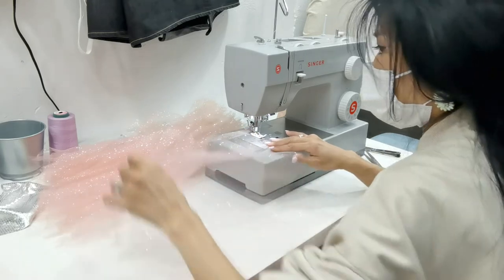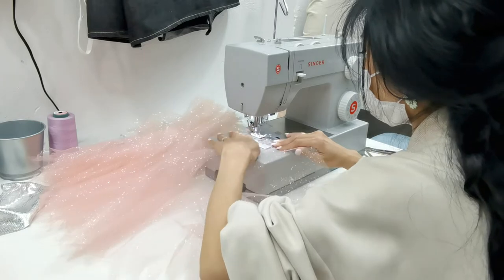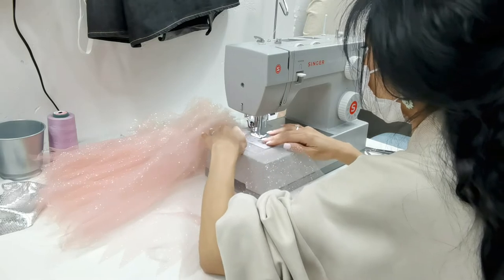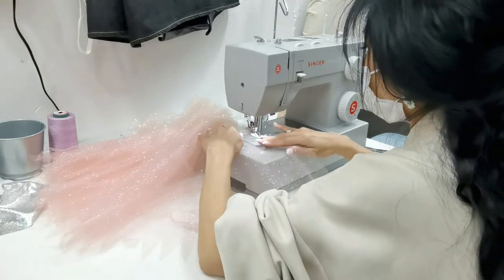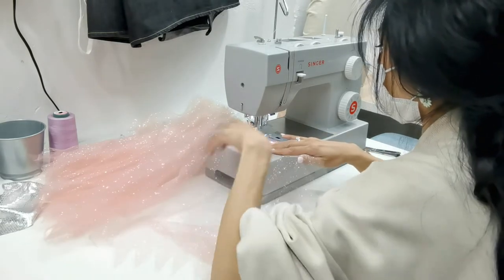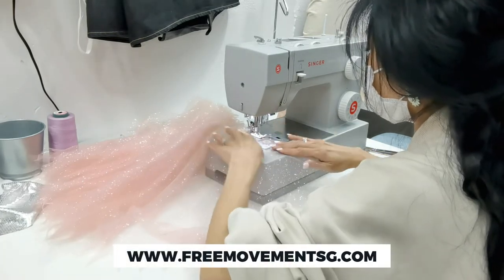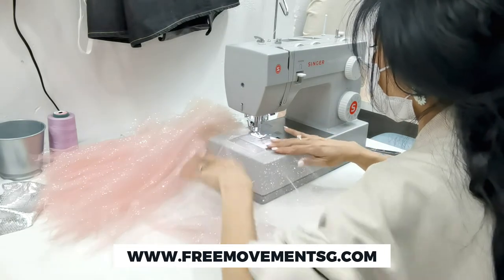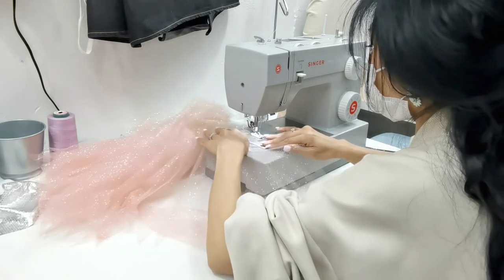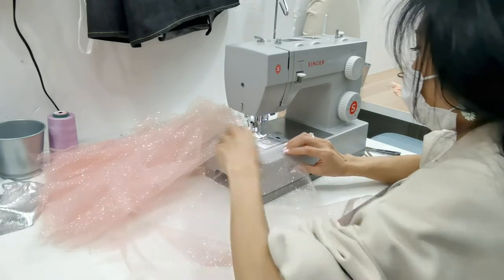With thicker fabrics there are different methods, but today we're going to focus on lightweight fabrics like tulle, chiffon, and anything else you have at home or want to work with. Very simply, what we have here is a regular footer — one of our ceramic footers that you can get from your sewing supply stores or from our online store. For this technique, you just need to make sure that you're using a straight stitch.